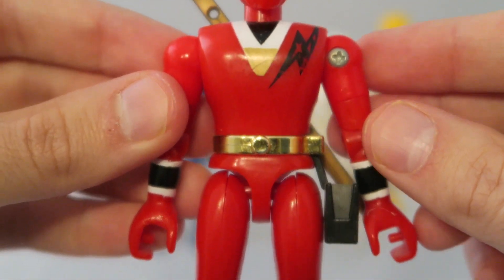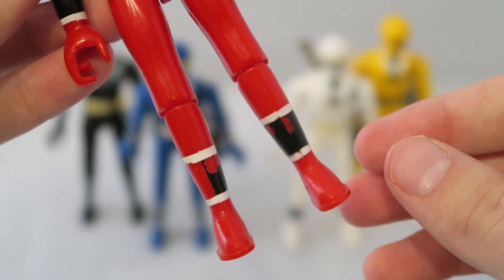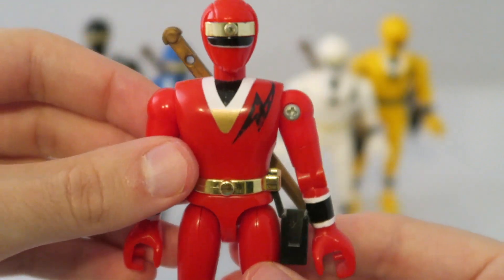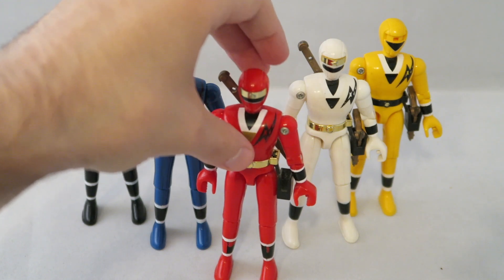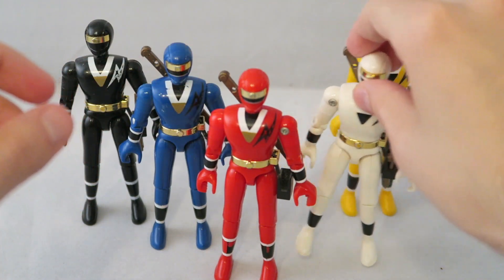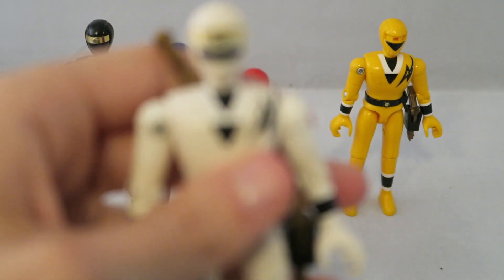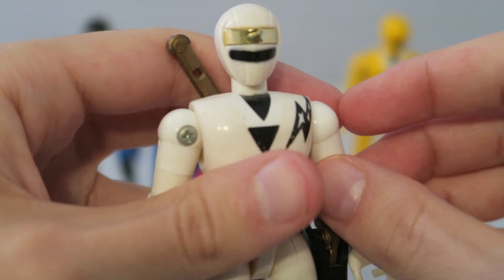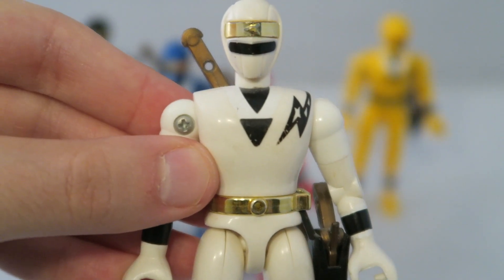Here we got Red — he's a little bit less beaten up. Same articulation going on, same accessories. I also do have the Battle Borgs, which came out in a similar line to this. I'm trying to track them down — I do own them, I'm not trying to find them on eBay or something — I'm just trying to find them in my parents' house. I can't find them.